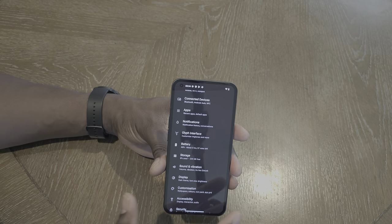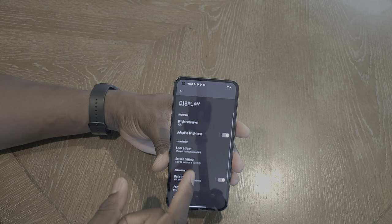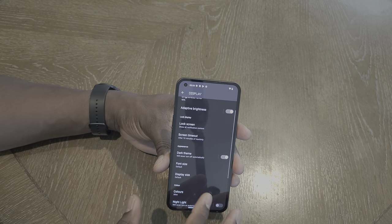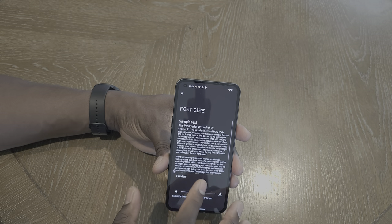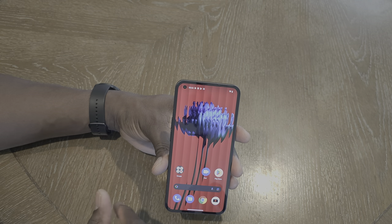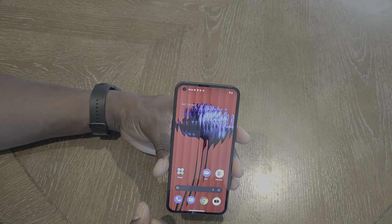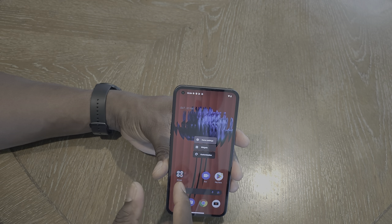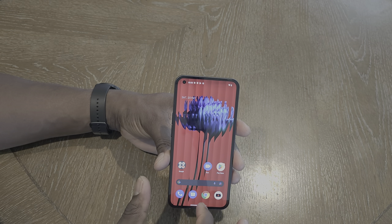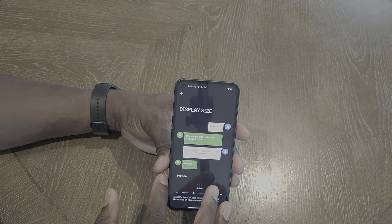Now let's get into Display settings and see if we can get five-across. We'll go to Screen Size and shrink it down to see if that helps. Nope — we are stuck with four-across, folks. That is a bummer because I do not like four-across. That's probably a downside for me already.